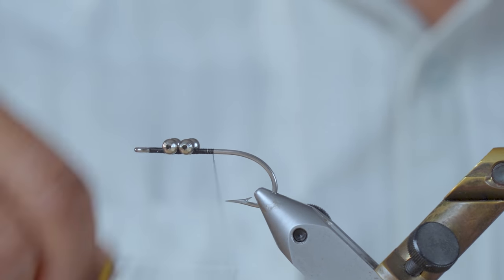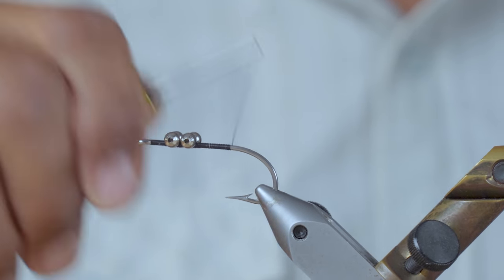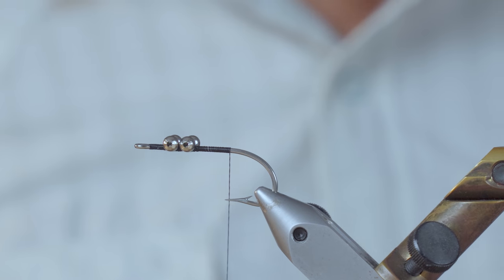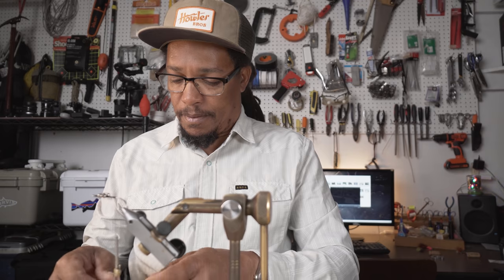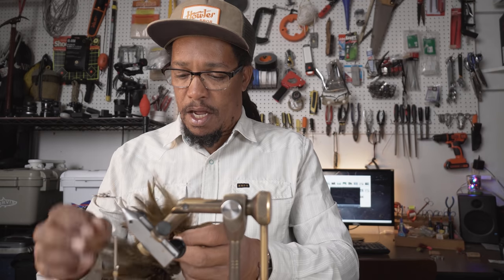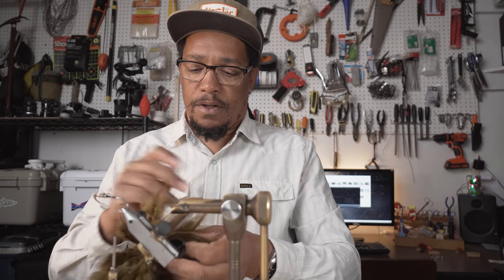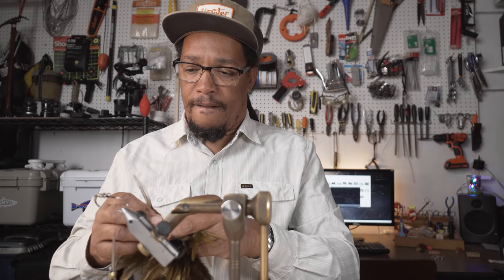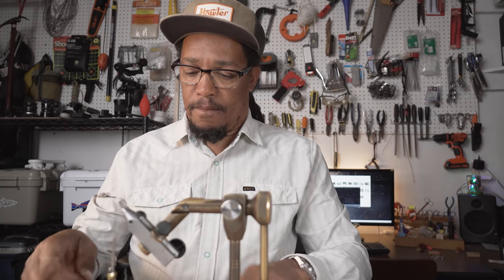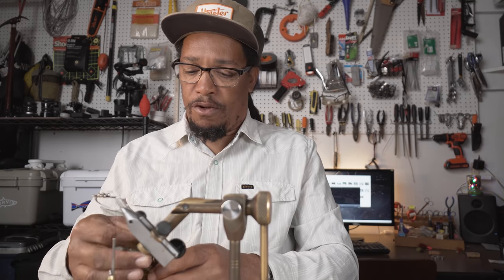I'm going to go ahead and wrap the thread back about even with the point of the hook, and we're going to find some hackle. I like to get the nice big webby ones because that's going to form the body of this fly. I'm going to get a couple of them — want to make it nice and full.